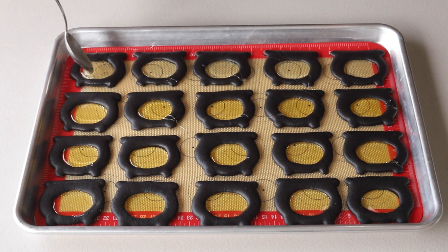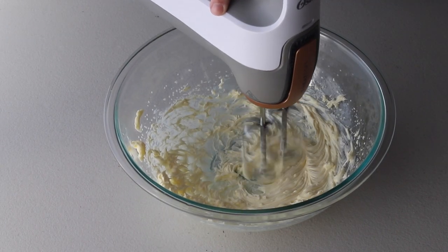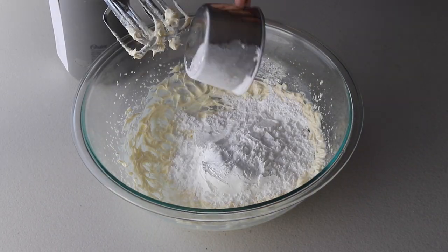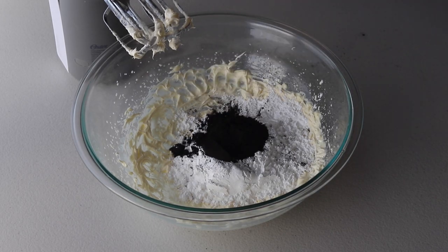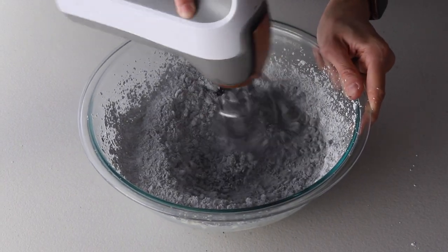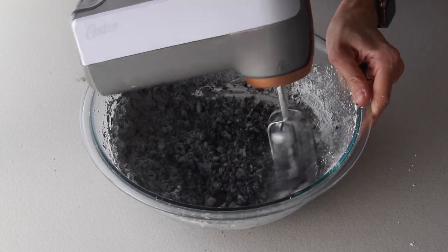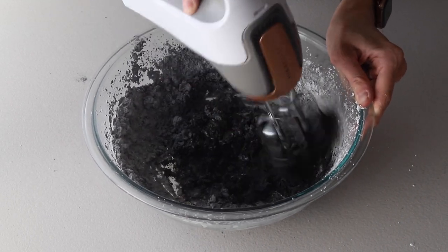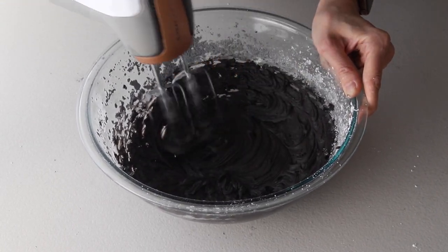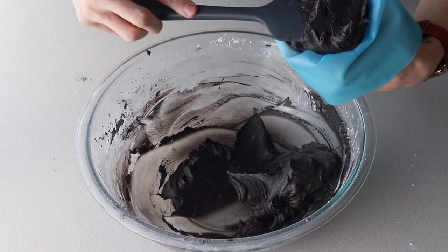Now we're going to make the black buttercream. Beat the butter with a mixer on medium-high for about 2 minutes. Add powdered sugar and black cocoa powder and mix until incorporated. If the mixture is too dry, you might need to add 1 or 2 tablespoons of milk or heavy cream to help it come together. Beat the mixture on medium-high speed for 1 minute or so once it comes together. Add vanilla and mix to combine, then transfer the buttercream to a piping bag fitted with a small round tip.